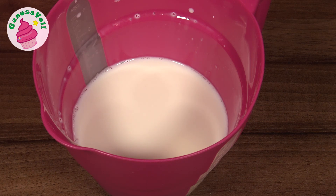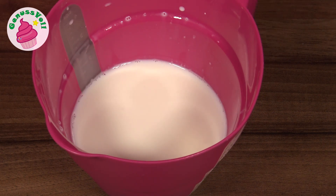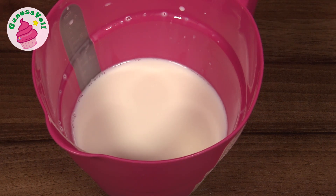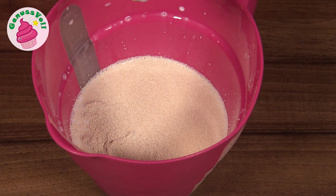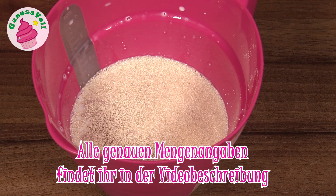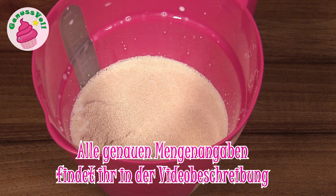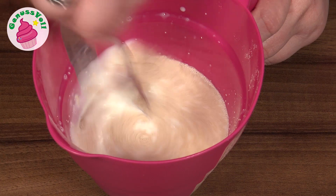Für den leckeren Käsezwiebelzopf werde ich einen ganz einfachen Hefeteig zubereiten. Dazu habe ich mir schon mal Milch ein bisschen aufgewärmt – einfach ein paar Sekunden in die Mikrowelle gestellt. Und ich gebe jetzt Hefe dazu. In meinem Fall habe ich zum Glück noch Trockenhefe bekommen, normalerweise arbeite ich lieber mit frischer Hefe. Ihr braucht ein Päckchen Trockenhefe oder einen halben Würfel frischer Hefe, und das verrühre ich einmal.